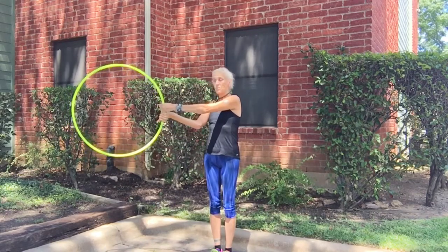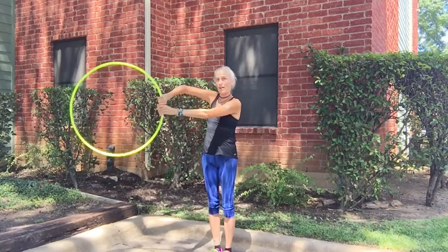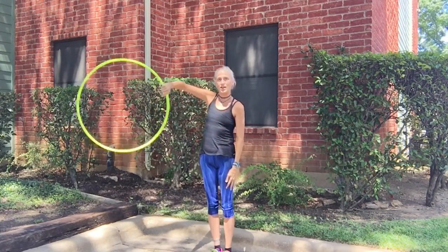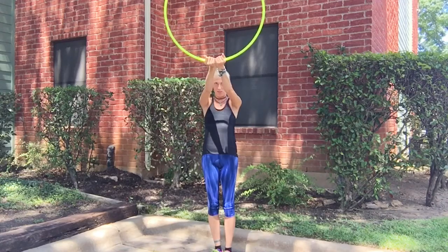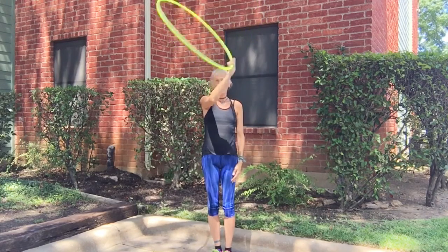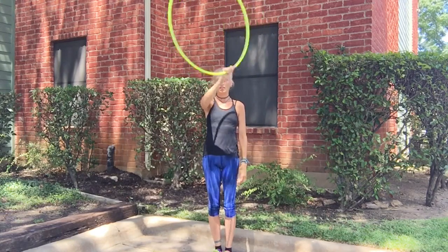From here, my pinkies are together. I'm going to twist my right hoop twice, so now my thumbs are together. With my right hand, I'm going to lead up to a palm-up position, and with my left hand I'm going to ghost up to this position. From here, you're going to turn the hoop in towards you like this so that your palm is now facing down instead of up.